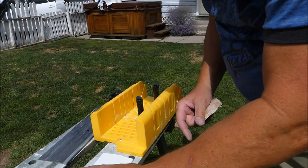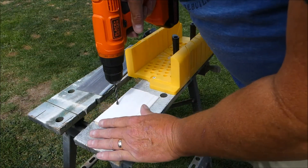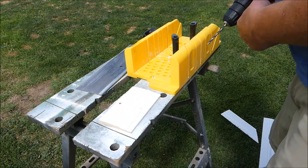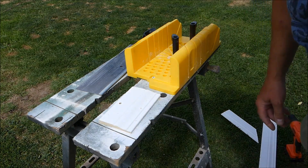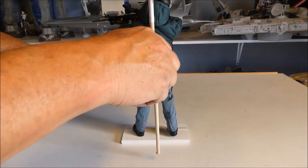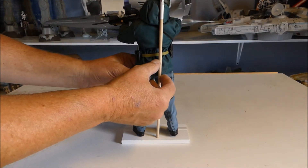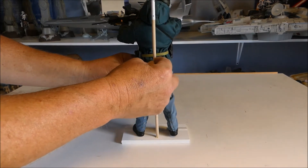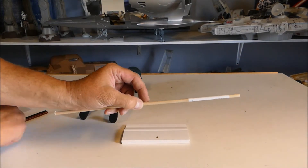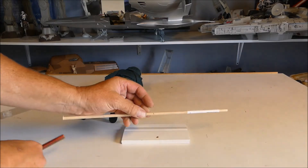Next we're going to be drilling in the middle — drill right through. Now we've got to measure: put Lars right about there, take our dowel and put it there. We see it goes up into his jacket, so remember you're going to put about a quarter of an inch in. Mark it off right about there, and then take it outside and cut it on the miter saw.